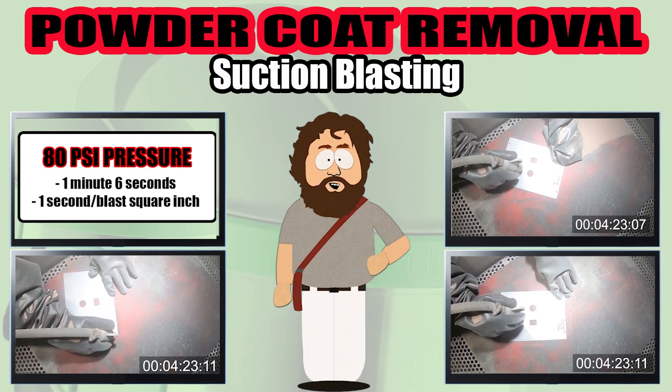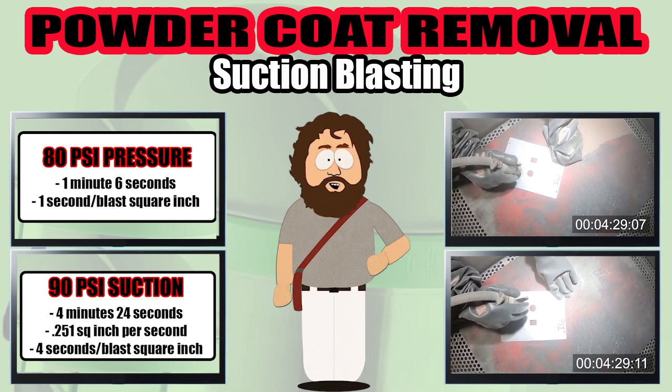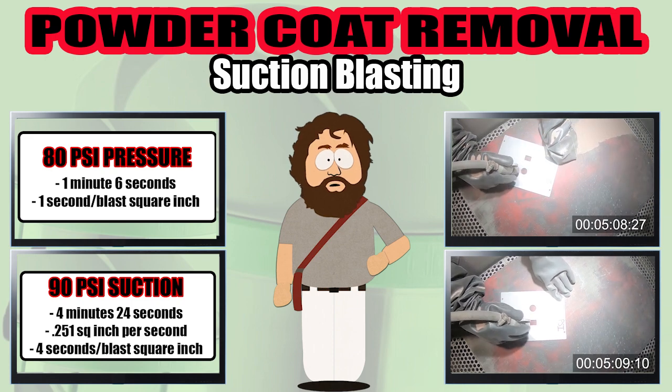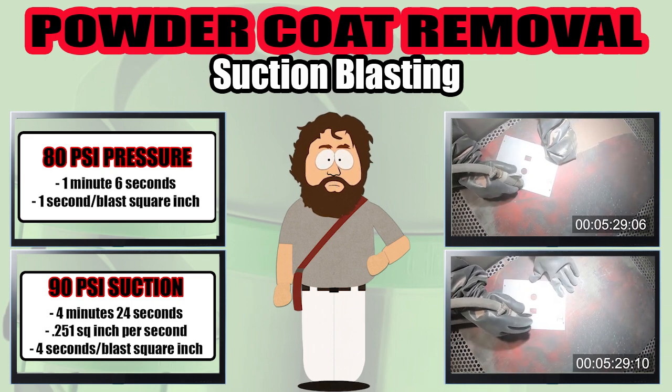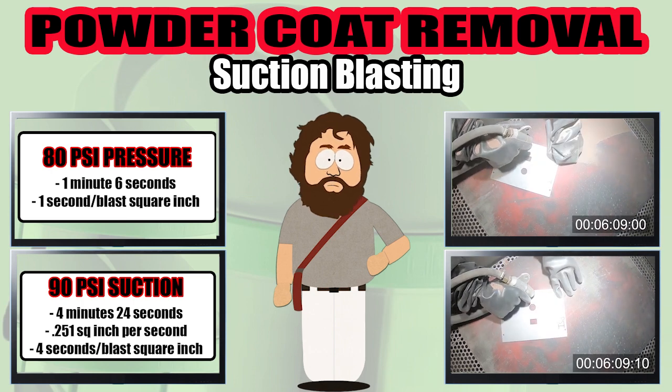I have already explained the pros and cons of both suction and pressure blasting in past videos. We all know one system really sucks and the other blows. So if you need a refresher, just go to the Mobile Blaster YouTube channel.